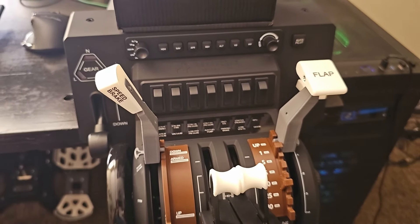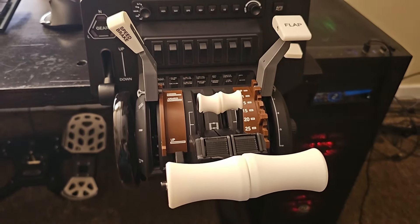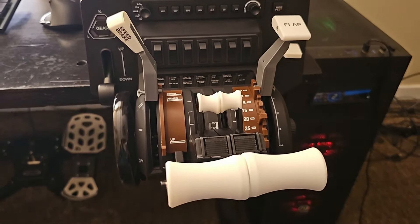Hello everybody and welcome back to the channel. Today we are checking out the latest release from the Flight Sim Factory, and that is the 777 Pro Throttle Set for the Bravo Throttle Quadrant. Flight Sim Factory does an absolutely outstanding job making authentic and to-scale throttle handles for various aircraft including Airbus and Boeing, and today we're going to check this one out.